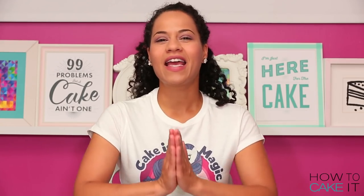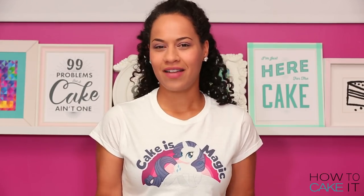Welcome back to How To Cake It! I'm Yolanda and this week I'm making a cake inspired by Rarity from My Little Pony. Cake, Rarity — you get it.